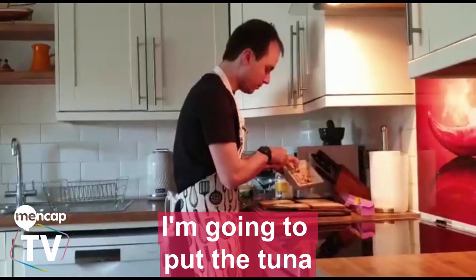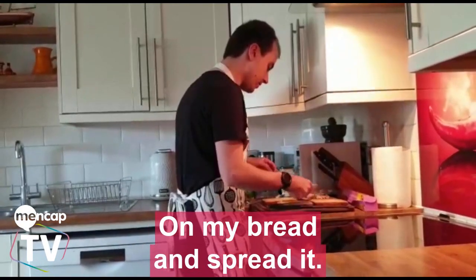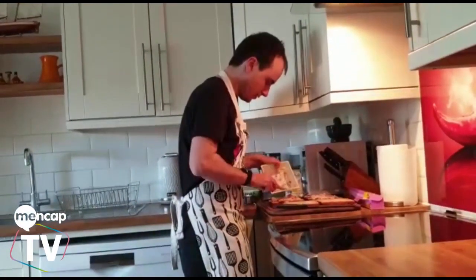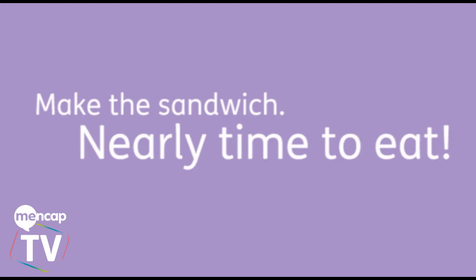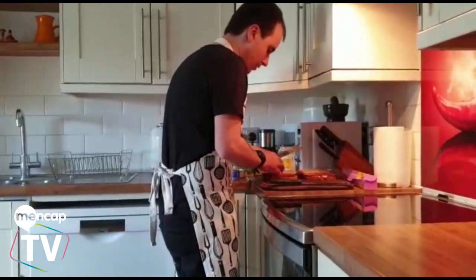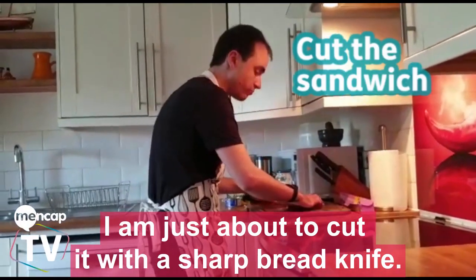I'm going to put the tuna on my bread and spread it. Now I'll put the bread together. I'm just about to cut it with a sharp knife.